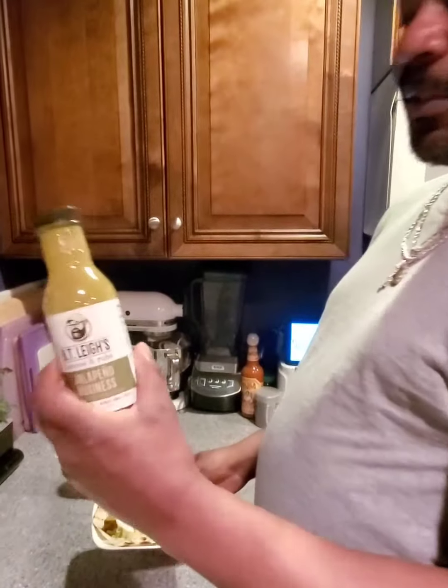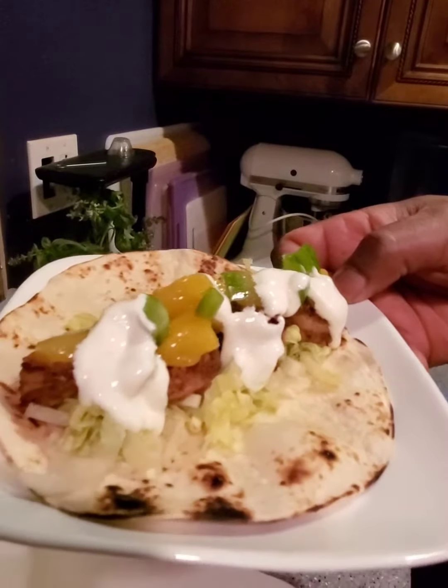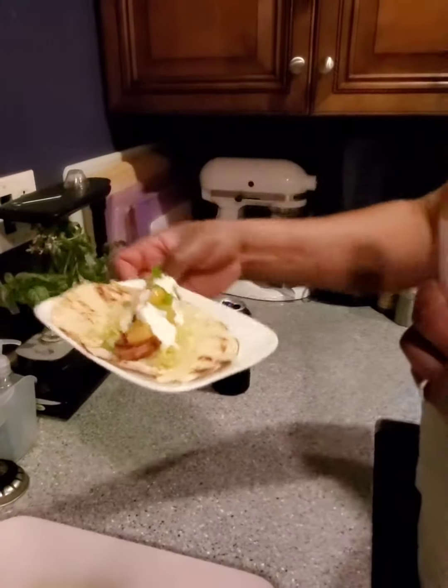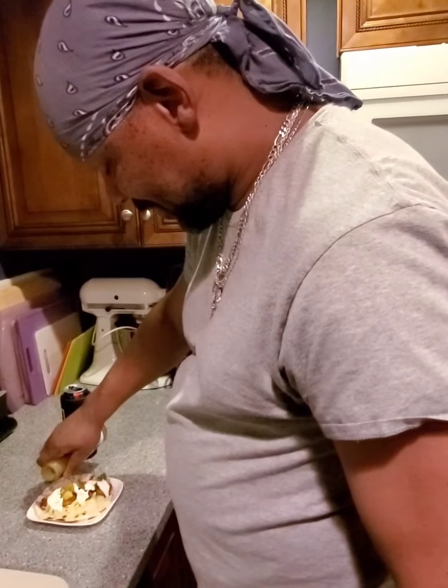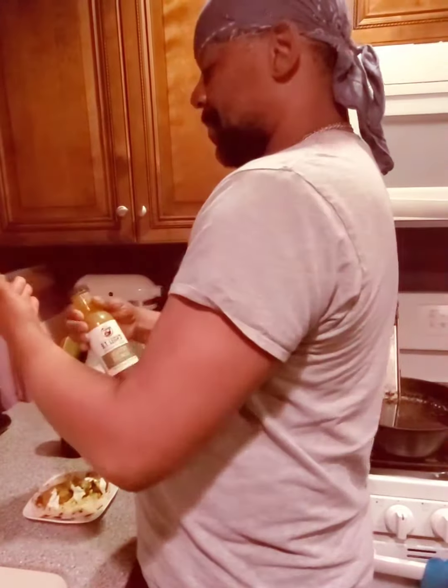We used BT Lee's shrimp tacos with a mango habanero. I marinated it in the BT Lee's and I made mango salsa.